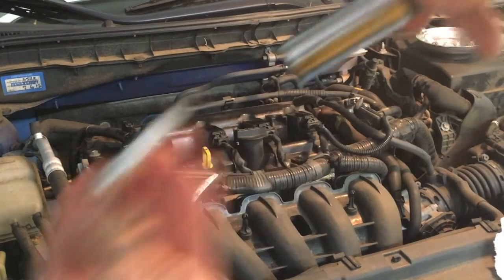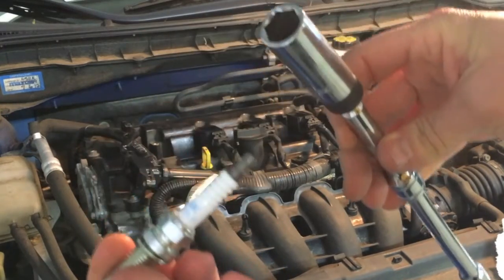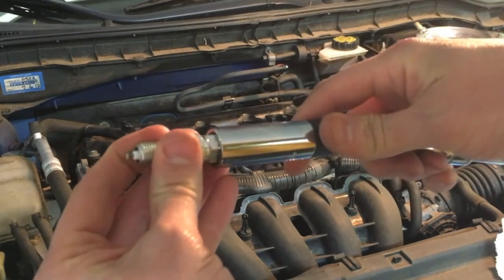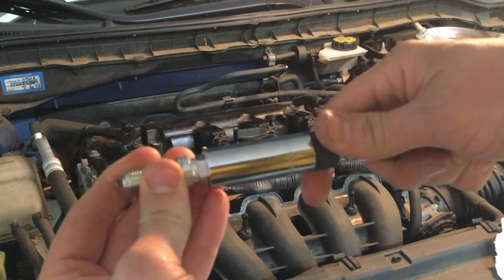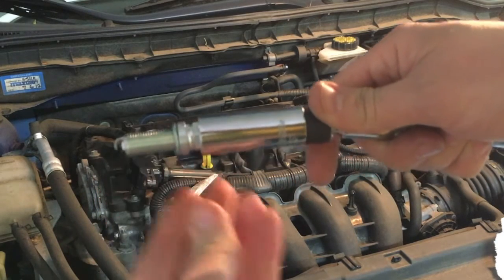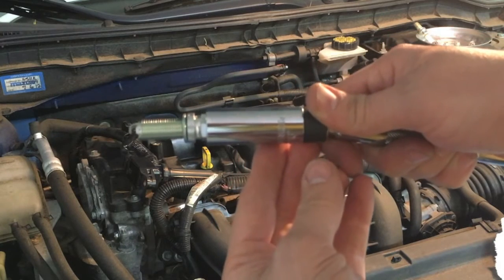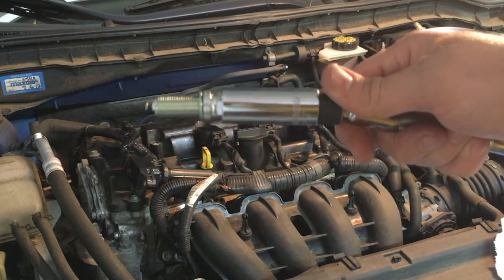Then of course we reinstall. Here I've got a specialty 9/16th magnetic socket, which is pretty nice, but even then I'm barely getting engagement — I don't even have full engagement on the plug itself. It's the only thing I've found so far. I might take a ride to another auto parts store to see if they have a better spark plug wrench for 9/16ths.